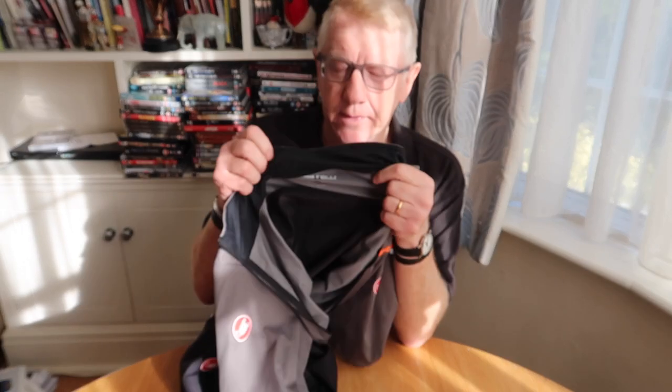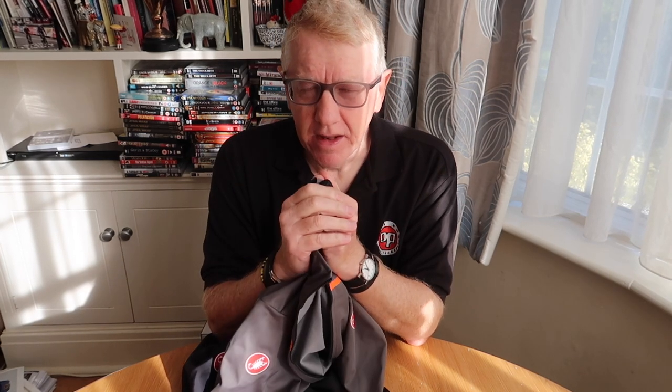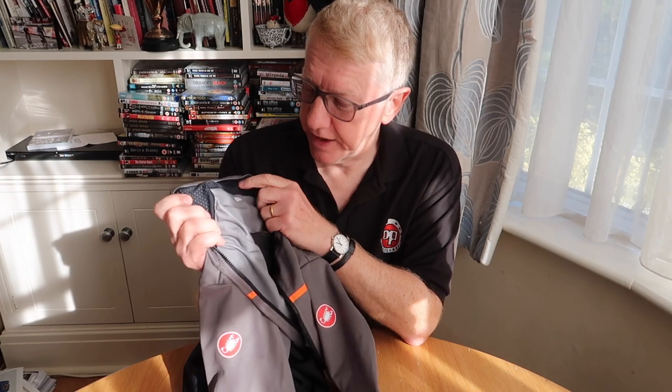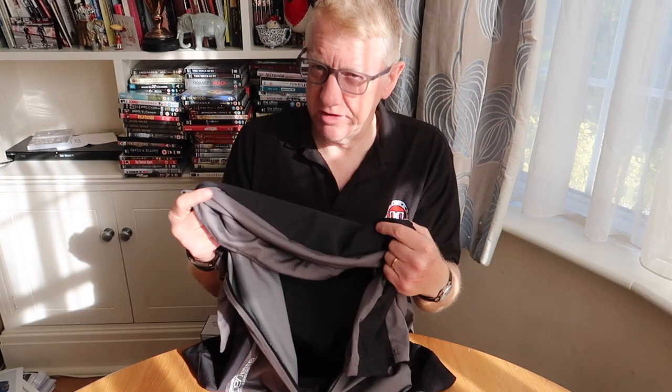This is a 3XL — I'm carrying a few extra pounds. Castelli sizing is a law unto themselves. In most cycling garments I'm extra large, and I did buy one of these in a 2XL thinking I'd lost a few pounds. But it was just a bit too tight, so I sold it on eBay — if you're quick you might catch it. I've gone back to the 3XL because I know it fits. It is tight, it is quite restricting.